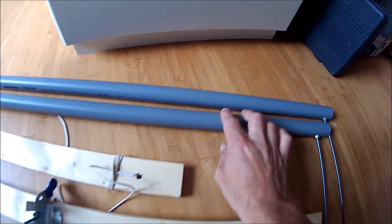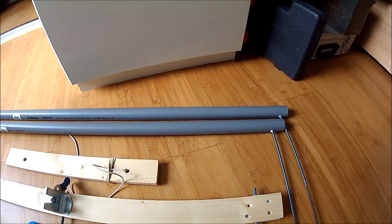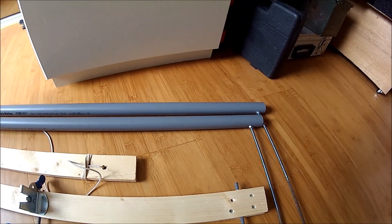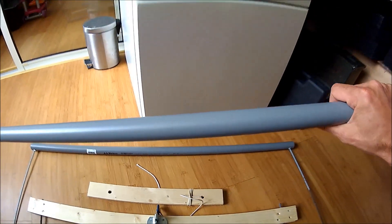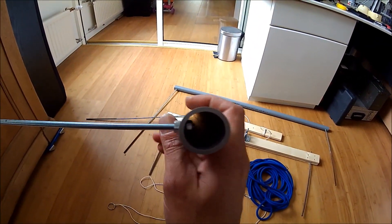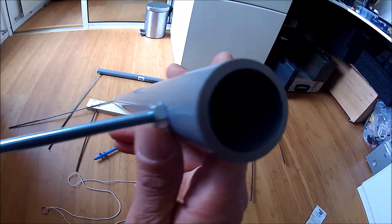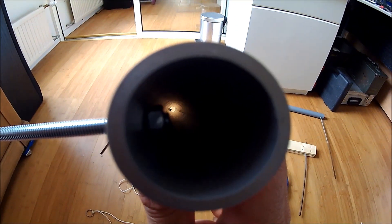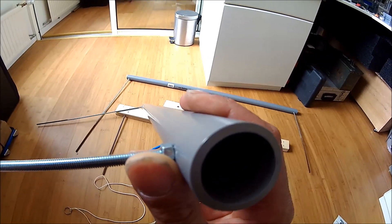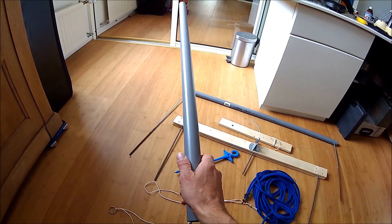What you get is a couple of drain pipes from a hardware store — these ones are 32 millimeters. What you do is drill holes in the end, get some threaded metal rods and nut screws, push them through the hole, and then put nuts on each end and tighten them so there's no slack. Use lock-tie to keep them really strong, and that should work fine.